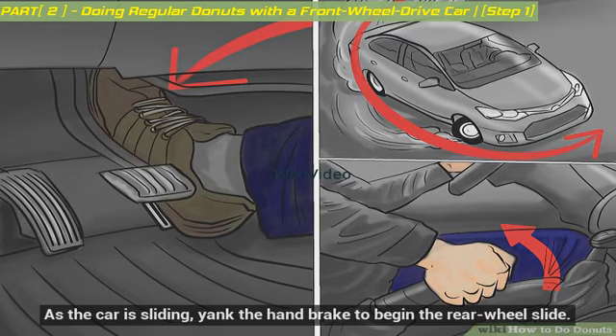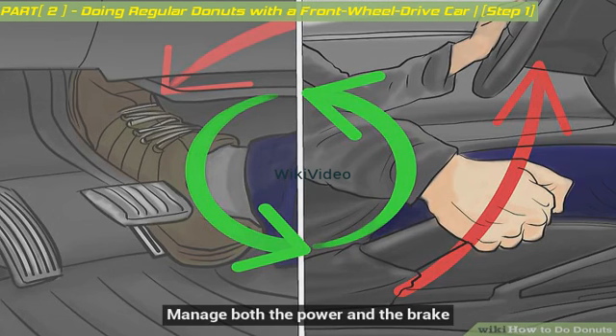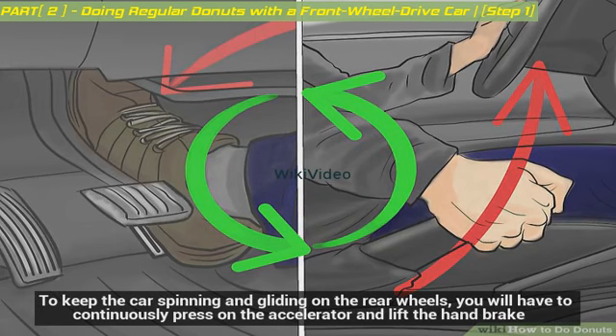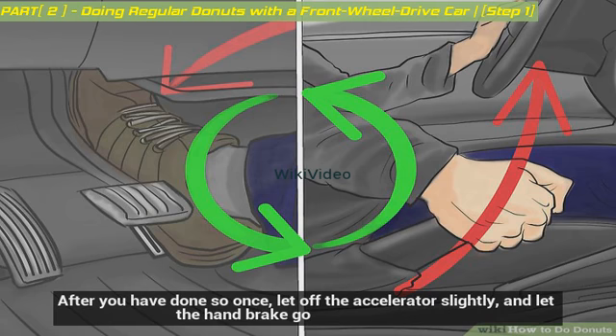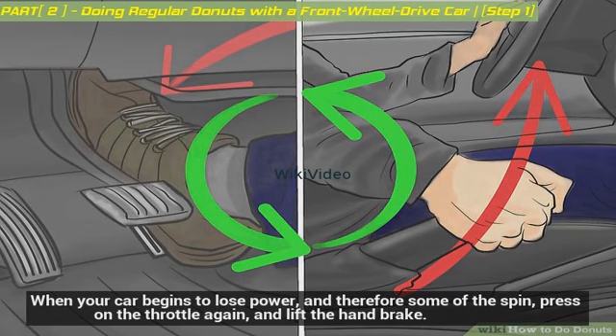As the car is sliding, yank the handbrake to begin the rear wheel slide. Manage both the power and the brake. To keep the car spinning and gliding on the rear wheels, you will have to continuously press on the accelerator and lift the handbrake. After you have done so once, let off the accelerator slightly and let the handbrake go. When your car begins to lose power and therefore some of the spin, press on the throttle again and lift the handbrake.